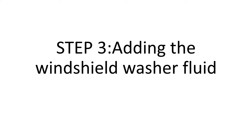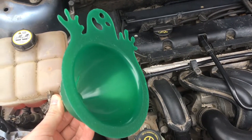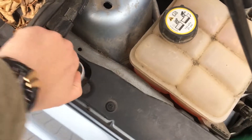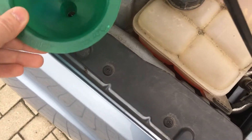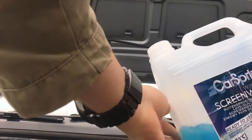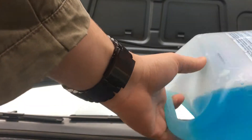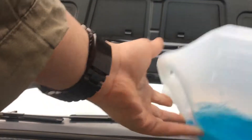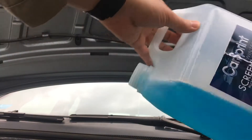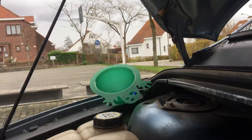Now we're going to add the windscreen washer fluid. There are a couple of ways to do it, but I'm going to use a funnel. You could go die-hard and try to pour it in directly, but we're not going to do that because I don't want to spill too much. You can pour it the normal way, sideways, or like this — but today we're doing it this way because the opening to the funnel is smallest and if you do it another way you're probably going to over-pour.